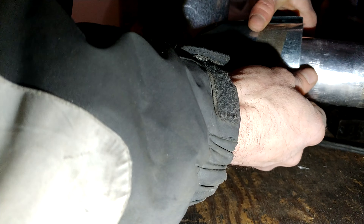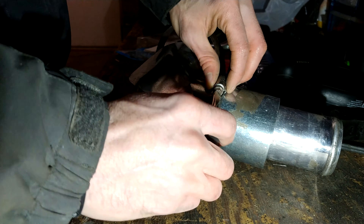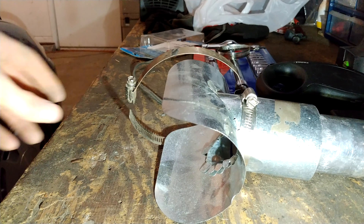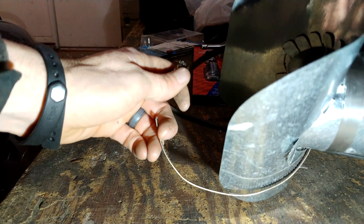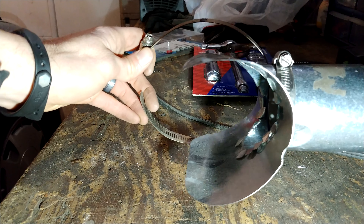Now I will be able to put this around the catalytic converter and clamp it around with this big worm clamp.